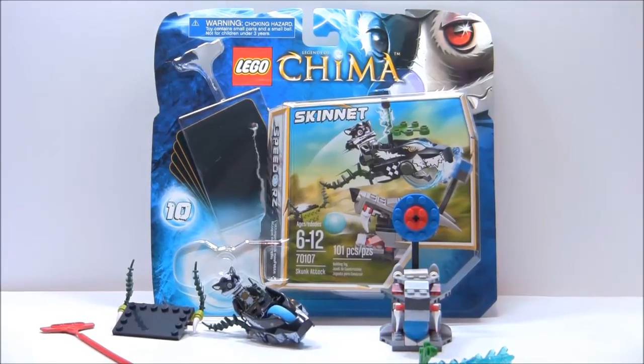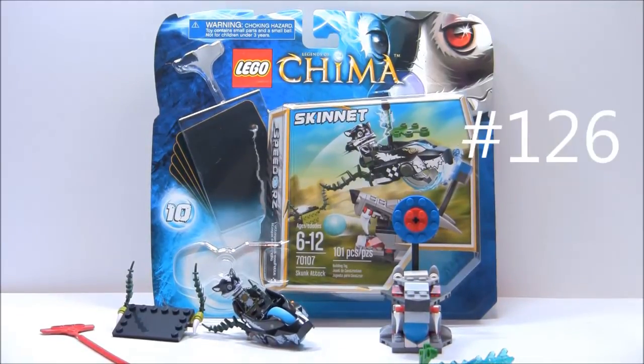Hello, just wanted to do another review. Today's review is on set number 70107, and I'm so excited to have found this — it's Skunk Attack. It's a summer 2013 Legends of Chima Speedor. It includes one minifigure, has 101 pieces, is recommended for ages 6-12, and retails for $15 in the US, which is actually a really good price.